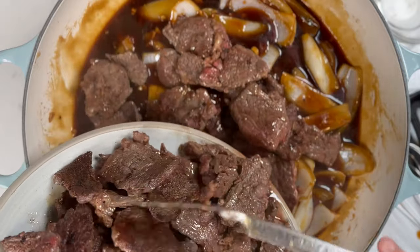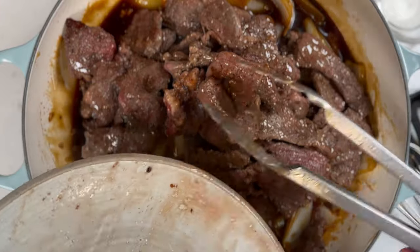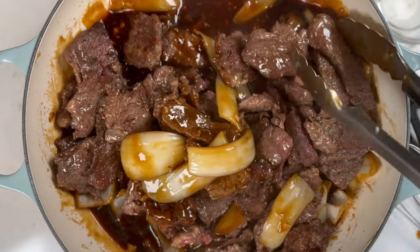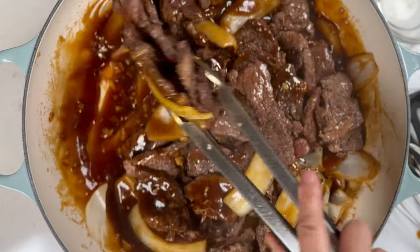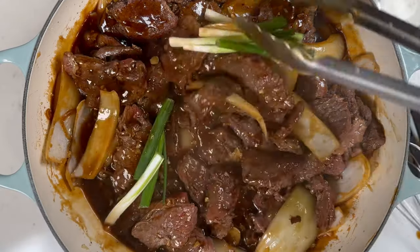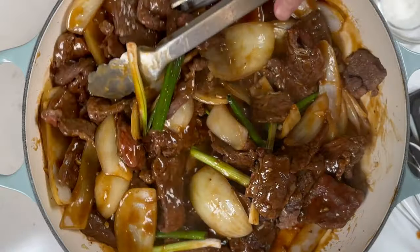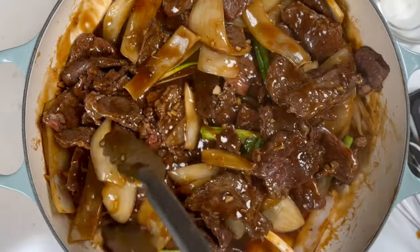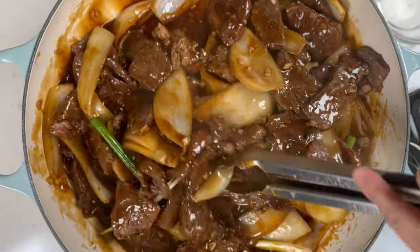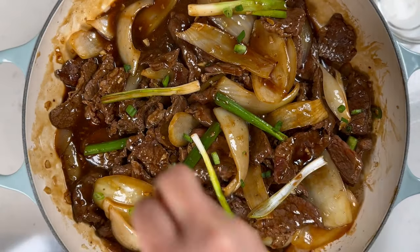Once the sauce is thick, add the beef back in. Continue to stir-fry until the beef is completely cooked, about another three to four minutes. Finally, add in the green onions as well. Give it one last toss and stir-fry everything for another minute. Toss in some extra diced green onions.